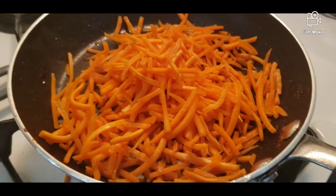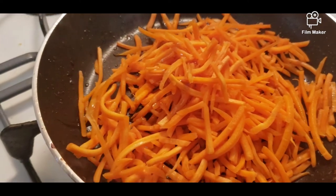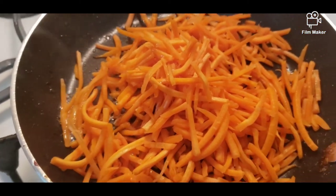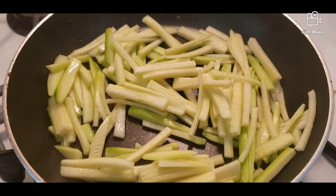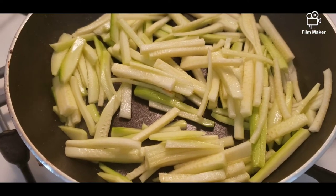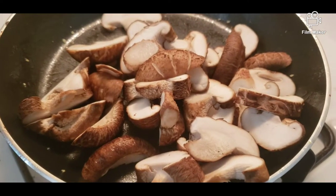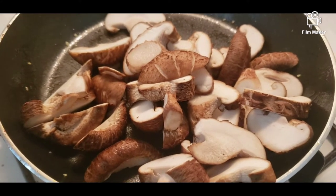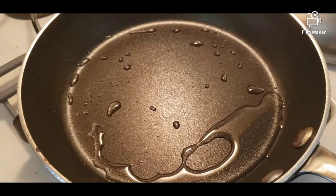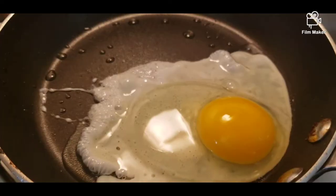So next, we are going to simmer the carrots, and we're going to add some sesame oil. Next, we're cooking the zucchini — we cut it into strips, and we're going to add some sesame oil as well. So next naman is, we're going to cook itong shiitake mushrooms. We're also going to add some sesame oil. Para sa toppings natin, magpa-fry din tayo ng itlog.